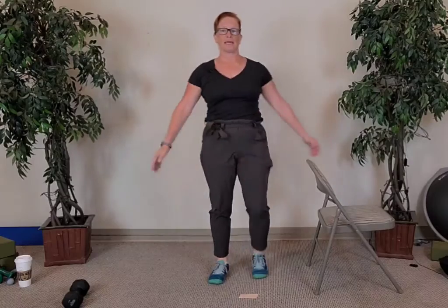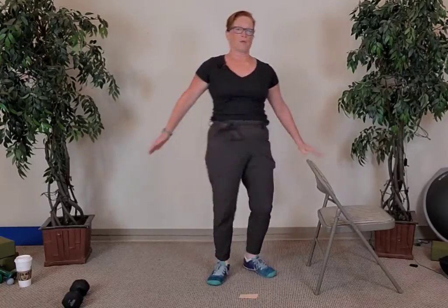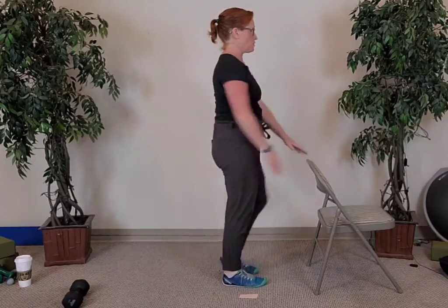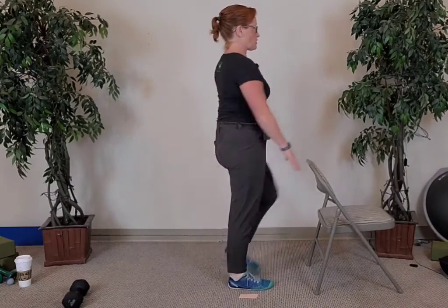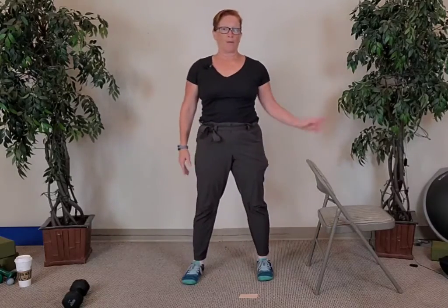Come back together and face me — let's do those cross crawls again. Hand can be on the chair; just touch your opposite hand to your knee. You can face the chair or your table if you need to. Four more, three more, two more, and last one.